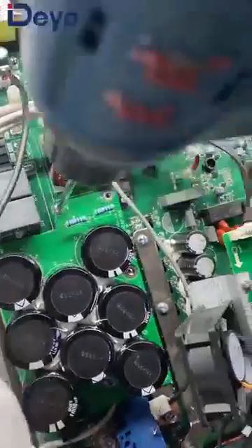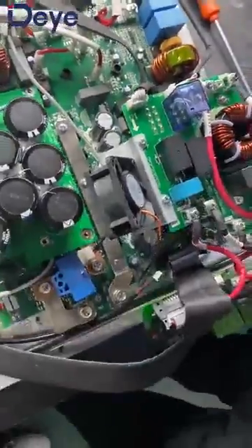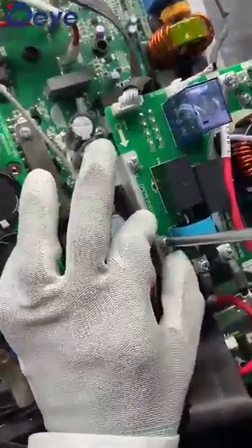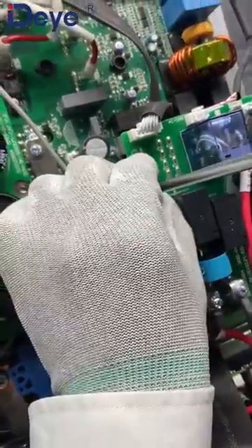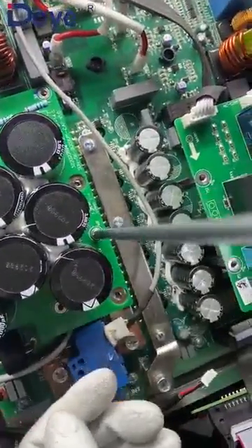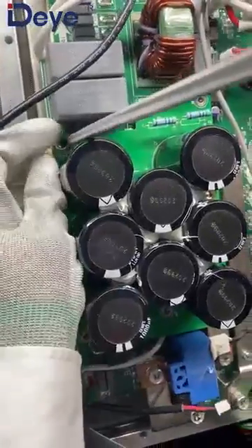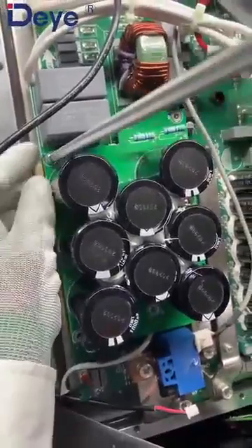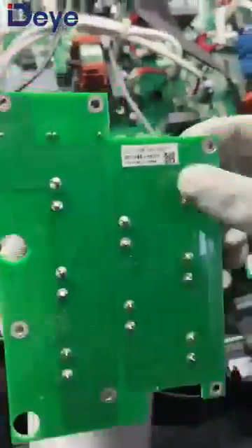Let's remove this fan first. Sometimes this screwdriver is more helpful. Okay, this is the fan — now let's remove these screws. Then we can take out this board. Oh, there are more screws here. When we want to take out the PCB board, we need to be careful — check all the screws are removed before taking it out. It also has a label here — capacitor board.